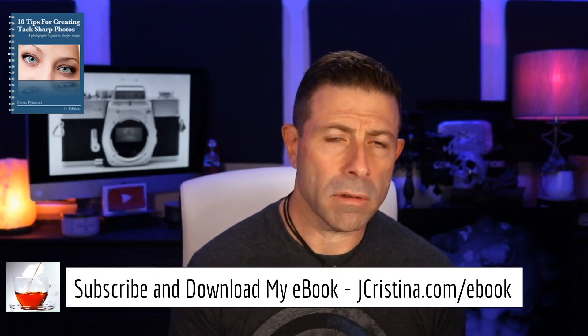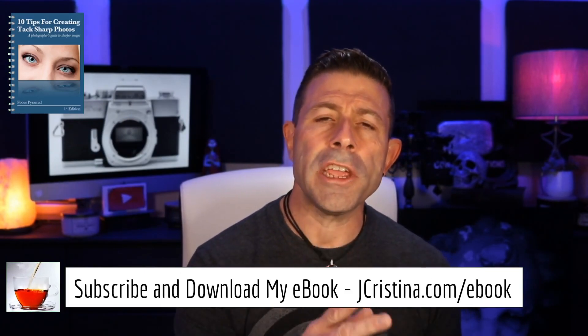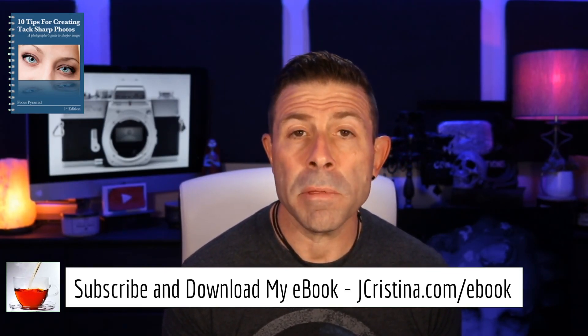Before I get into that, if you haven't downloaded my ebook, go over to jchristina.com/ebook. Once again, jchristina.com/ebook — 10 tips on making tack-sharp images. There's something there for amateurs, pro-ams, and professionals. You're going to get something out of it, and it's free, guys. It is free. Go check it out and download it.